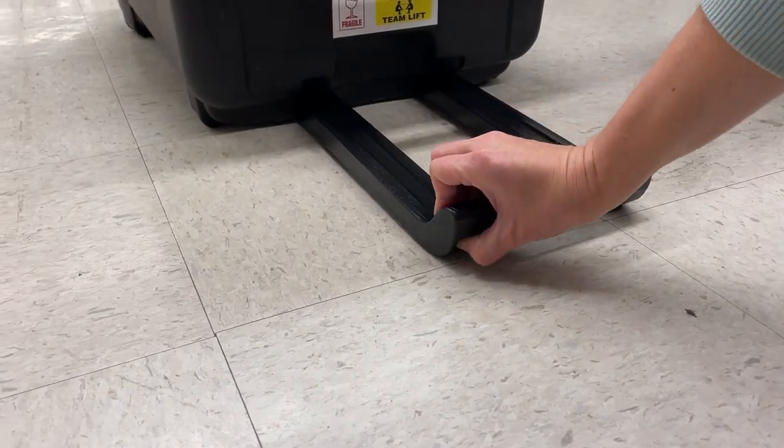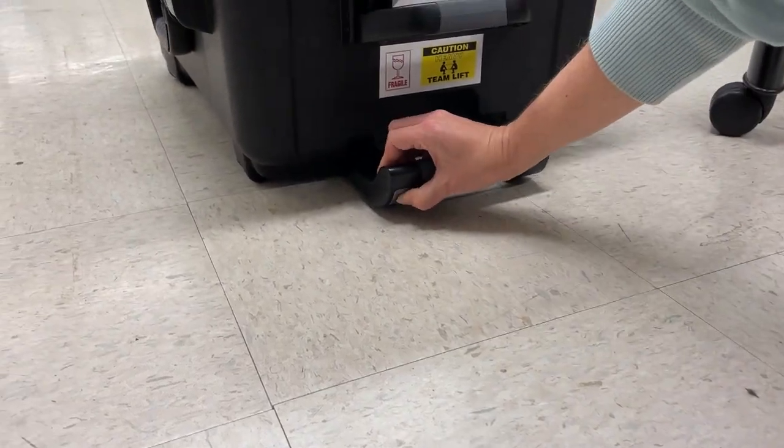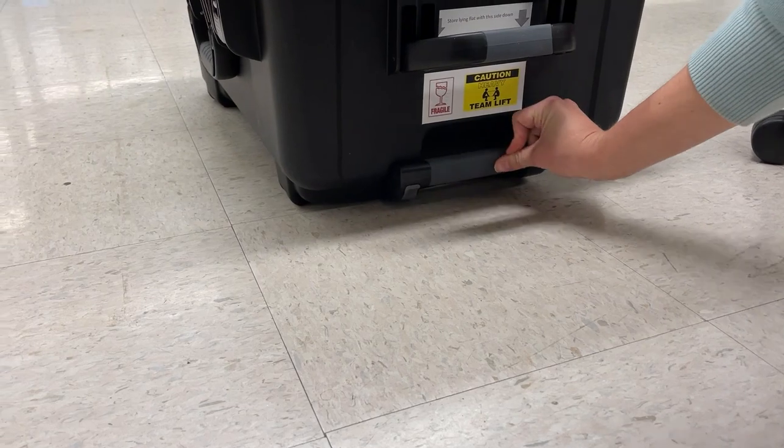Before opening, you want to retract this handle by pushing this button down here and sliding it in.